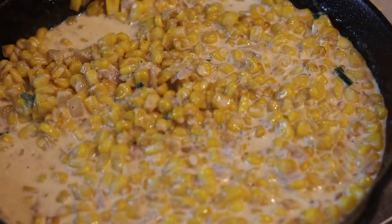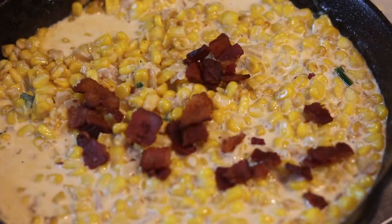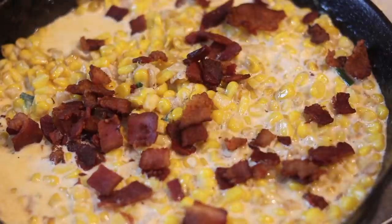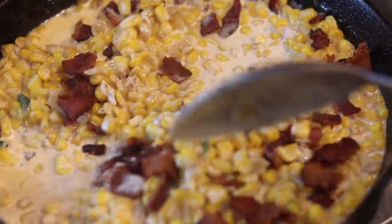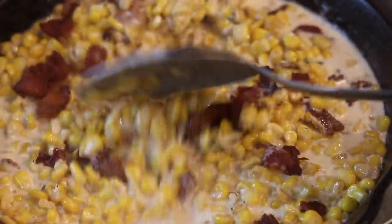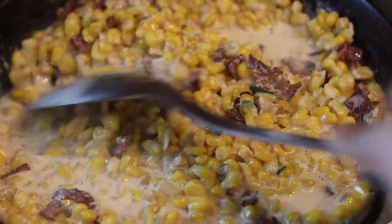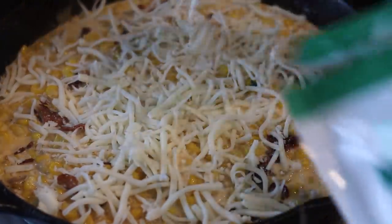Now I'm going to add in my bacon. I didn't chop it up — we don't want bacon bits in the corn, we want chunks of bacon in there. Now, if you got some leftover smoked turkey legs, just slice them up and put that in there — that's good too. I'm adding my bacon in there and tossing it around. This is why we wanted the bacon to be extra crisp, because we didn't want it to be soggy — we don't want soft bacon in our corn.